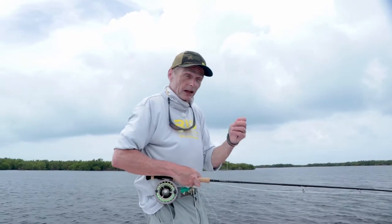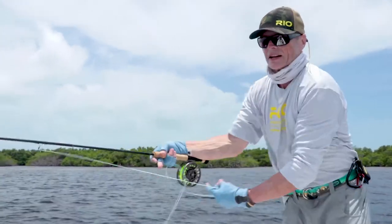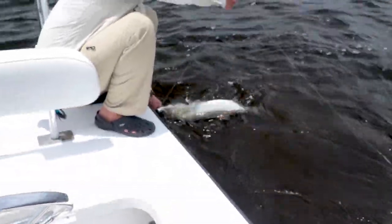Thirdly, when you get it close to the boat, the guide's going to grab the leader, and the moment he grabs the leader, back off tension on the reel and give it some slack. Because what will happen is that tarpon can make another run, and if you've got tension and the guide's holding the line, you can snap your rod tip off so easily. So those are your top three tips for when you're playing a tarpon, from today's Rio's Fly Fishing Tip.